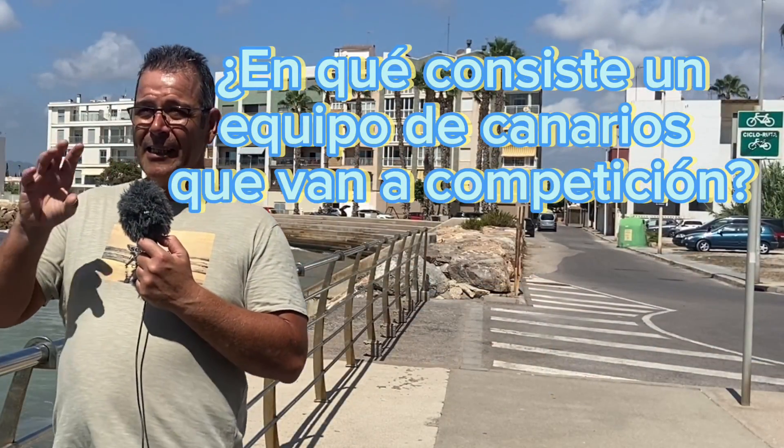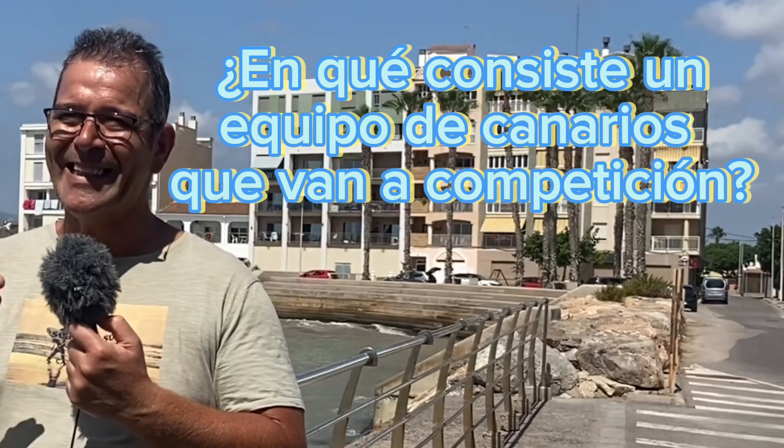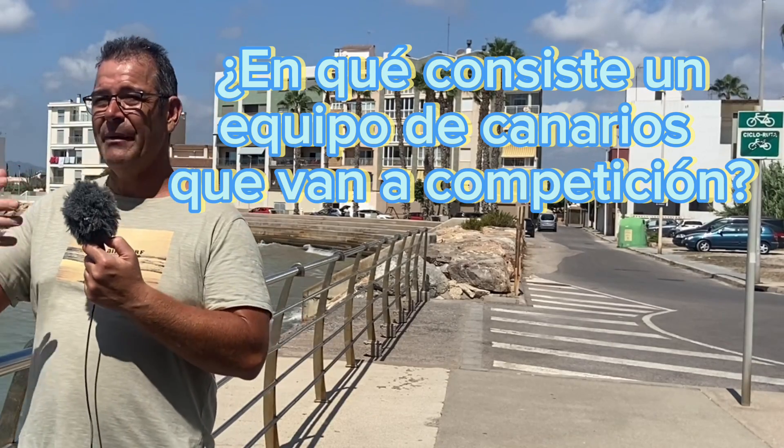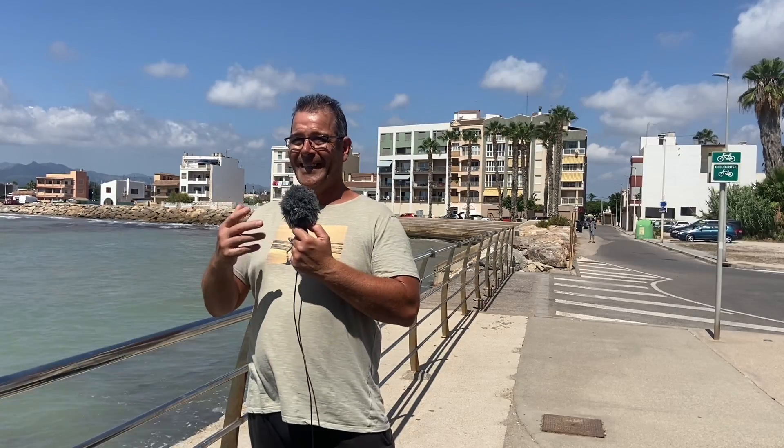El equipo consiste en 4 canarios, uno encima del otro; normalmente el de abajo es el que tiene que ser más fuerte, porque es el que tiene que arrancar. El segundo pones uno normalito y los más medios los pones arriba, porque al arrancar el de abajo los otros le siguen. Intentas poner en manos los que hayan estado en la misma voladera, porque ya se han escuchado antes, no extrañan la voz, se ponen a cantar, uno el otro el otro, hasta que van los cuatro a la vez, y ni uno se engancha ni uno tapa al otro. También los pongo en dúos — es lo mismo pero con dos jaulas, dos canarios uno encima del otro. Otra modalidad es individual, que puntúan cada uno individualmente. En cambio en el equipo, si cantan tres muy bien pero uno no ha cantado ese día, el equipo se va al suelo.